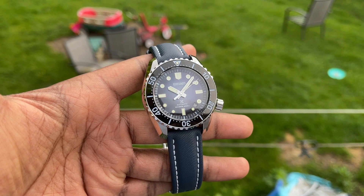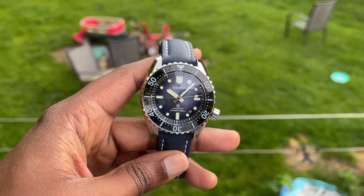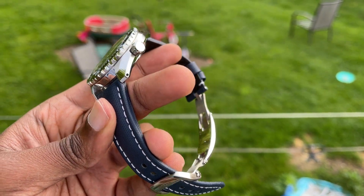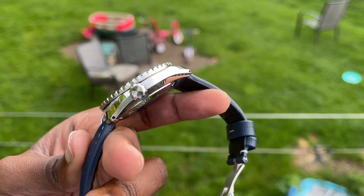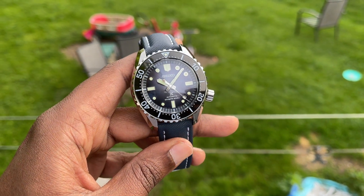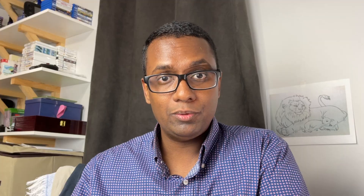We're going to be doing a review on the Seiko SLA055 — the Seiko Prospex 1968 Recreation Save the Ocean Limited Edition, also known as the SLA055. This is a higher-end Seiko dive watch and probably one of my favorites — it probably is my favorite Seiko dive watch. That's a spoiler for the review.